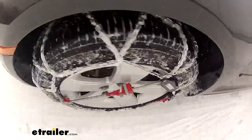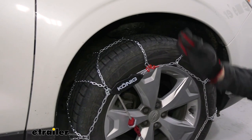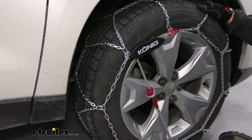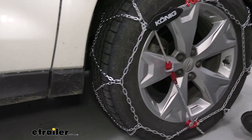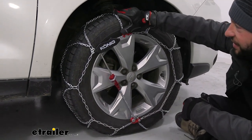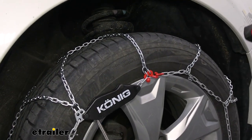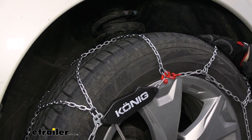They're also a diamond pattern, so once you get them on there that diamond pattern is going to have more coverage on the tire versus some other styles that are ladder pattern that just kind of go across the tire. Those are good for starts and stops, but this is good overall — not only does it help you with starts and stops, but these square links dig into that ice and get you the grip you're missing when you're going down the road.